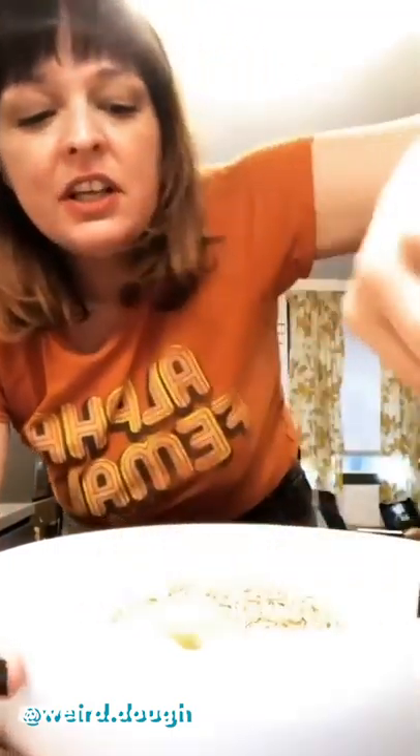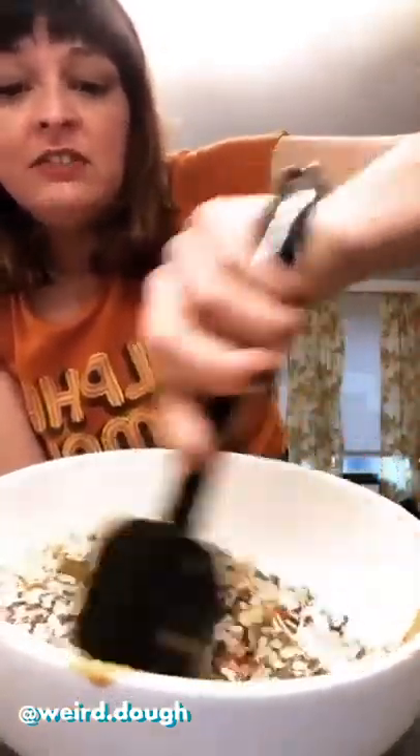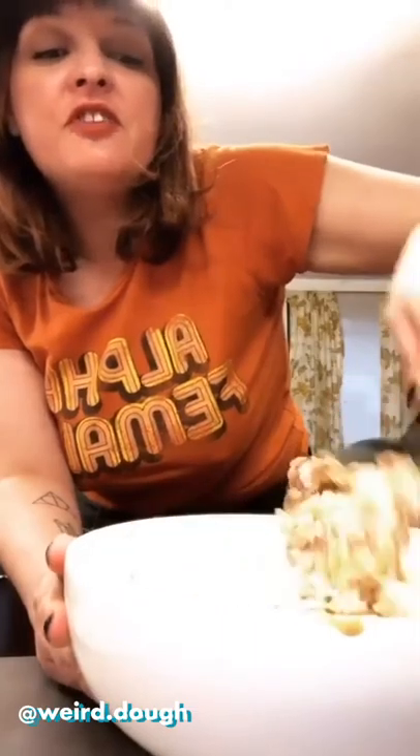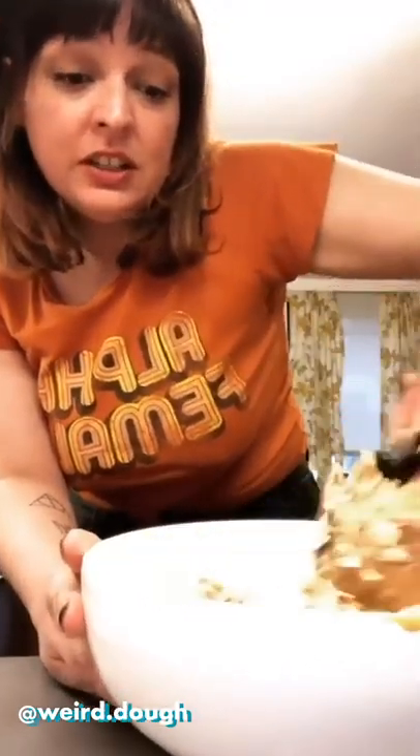Now we're going to take all of our ingredients and this spatula — because all our wooden spoons are dirty — and we're just going to mix them all together. I don't really know what it's supposed to look like because we've never made them, but hopefully it's supposed to look like this. Then the last thing you do once it's all mixed together is you put it in the fridge for like 30 minutes so it hardens and cools down. It smells good. So after this, we're going to stick it in the fridge and we'll be back in 30 minutes.